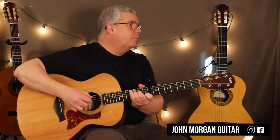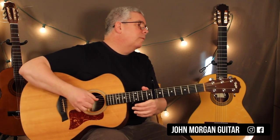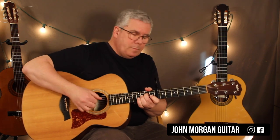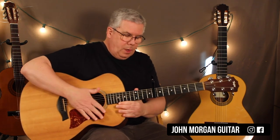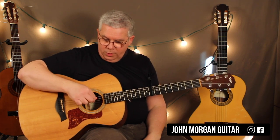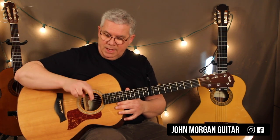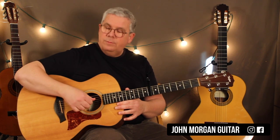I've got my capo at the 8th fret and he does this figure over and over again. I'm starting with open strings — strings 4, 3, and 2. I'm using my thumb for the 4th string, my index for the 3rd, and my middle for the 2nd string.